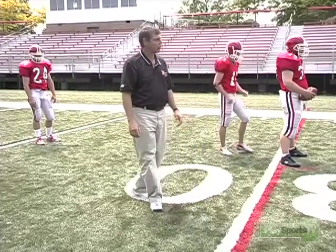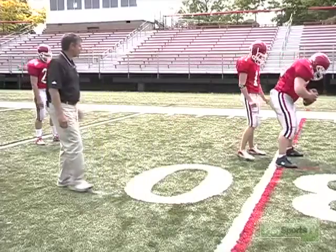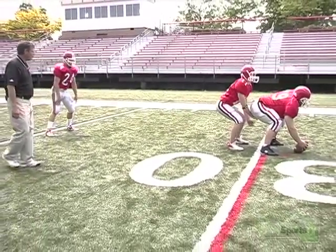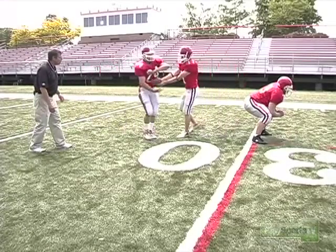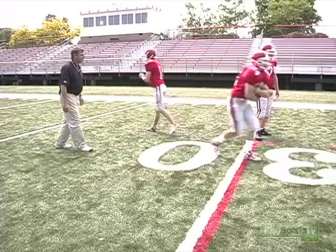We'll go through this slowly and I'll talk you through it. Let's go through slow motion first. Ready, go. Notice he's up, he gets a nice pocket, and comes down.